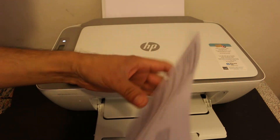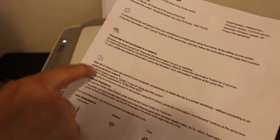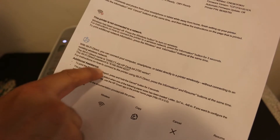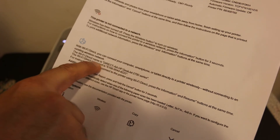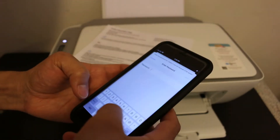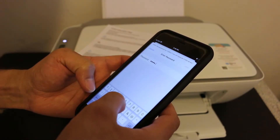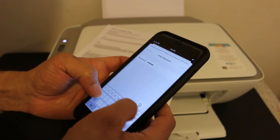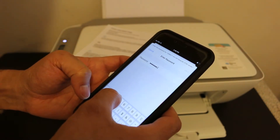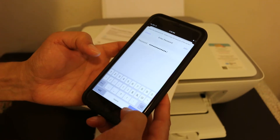It has printed a page — the printer information page. Look at the Wi-Fi Direct section; under that you will find the Wi-Fi Direct name and password. Key in that password — it also has some special characters, so make sure to enter those as well — then click the Join button.